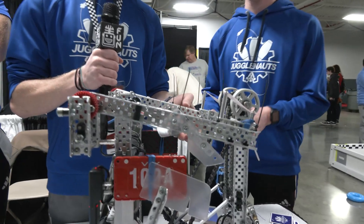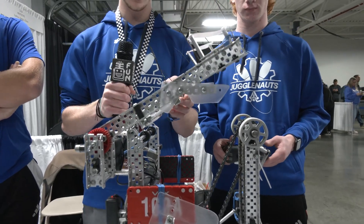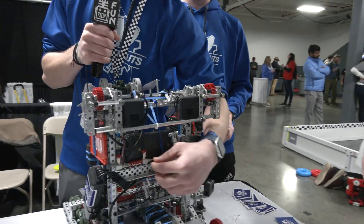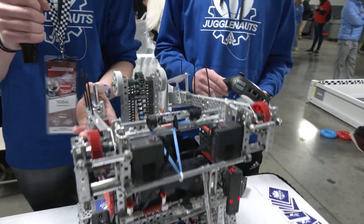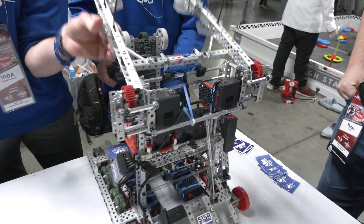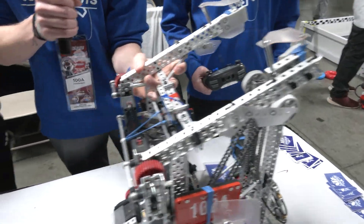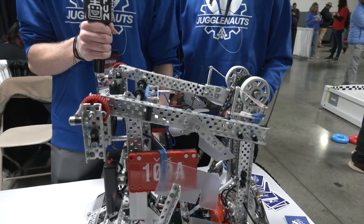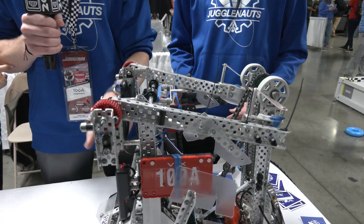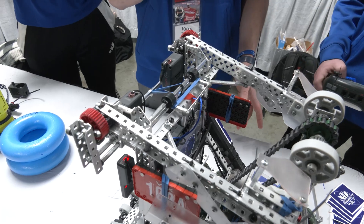We have these two pieces here, and this piston will retract, releasing this over here, and this will just stop the Lady Brown mech. So when we go into the hang, it'll just hang very easily. Super, super lightweight — just one piston — and it works very consistently.